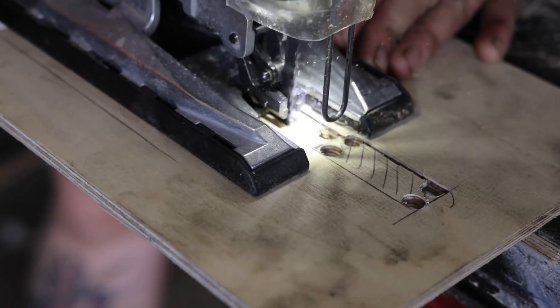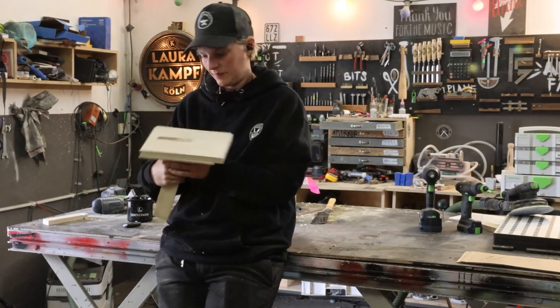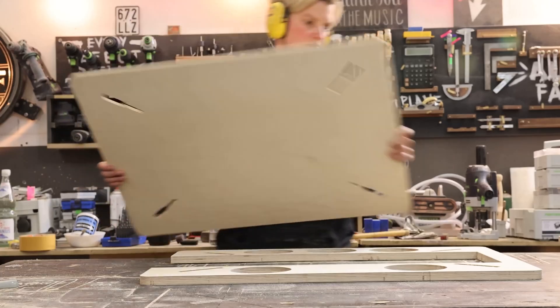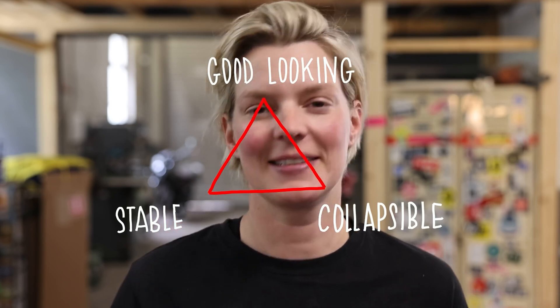Over on YouTube, I saw this new video from Laura Kampf where she's trying again to crack a classic problem for her: can you build a camping table that is collapsible, stable, and looks good? It seems like these three elements form an impossible triangle where you can achieve two of these goals, but never all three.